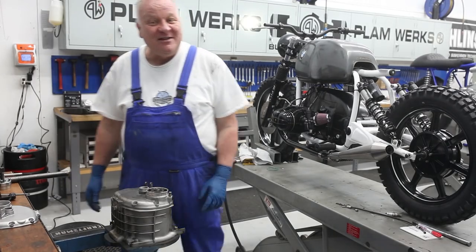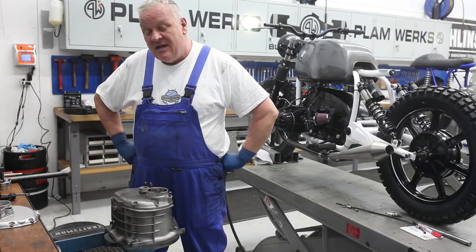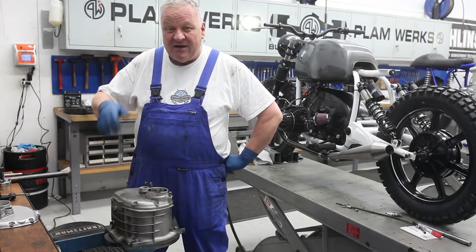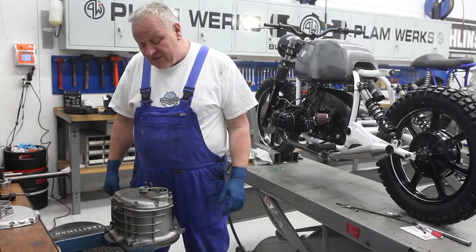Hey there, it's William from Boxer 2 Valve. Today we're going to be working on the gearbox, one of many components that we've taken off of the R80 that we're going to go through a bit at a time and reinstall on the motorcycle.